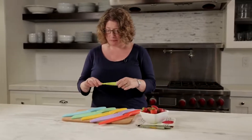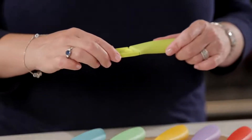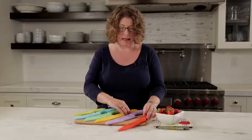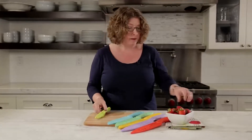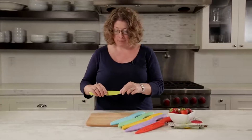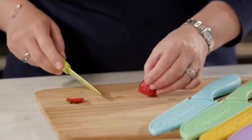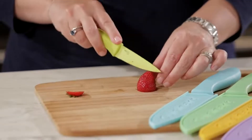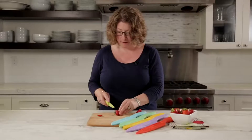This happens to be one of my favorite type of knives. This is a paring knife. This is great for any type of small task, like preparing strawberries. Take the sleeve off and it's great because it's nice and tiny, really easy to handle, and great for really small tasks like cutting up strawberries.